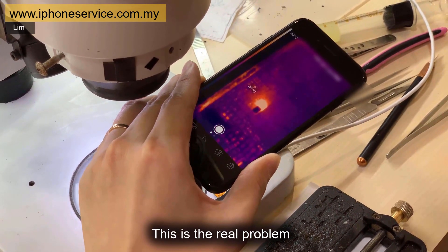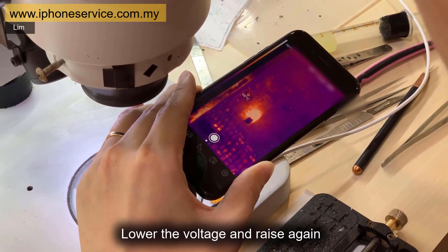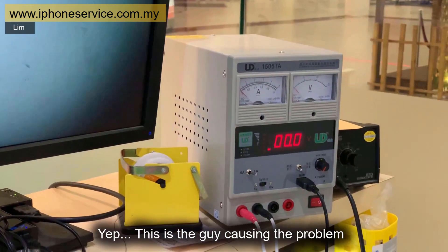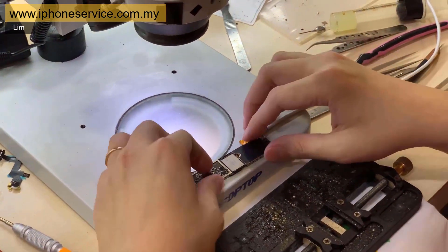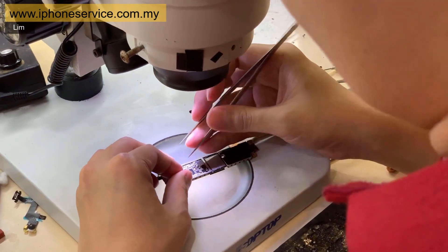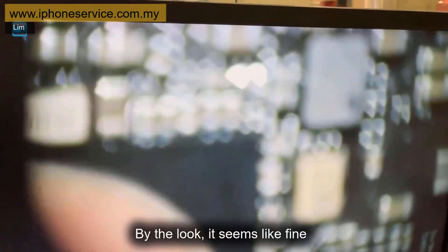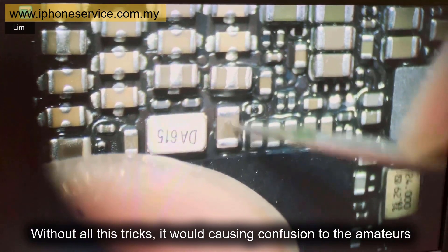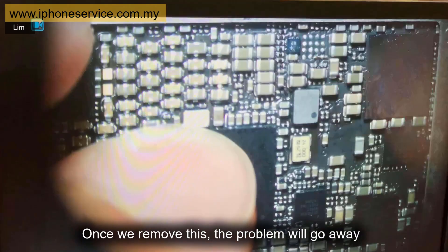There — this is the real problem. Lower the voltage and raise again. Yes, this is the component causing the problem. Let's look at it under the microscope. As we can see, this is just a capacitor. By looking at it, it seems fine externally, but without proper diagnosis it would cause confusion. Once we remove this, the problem will go away.